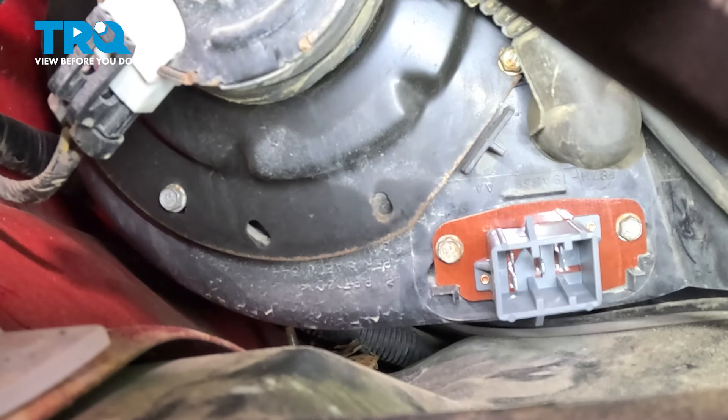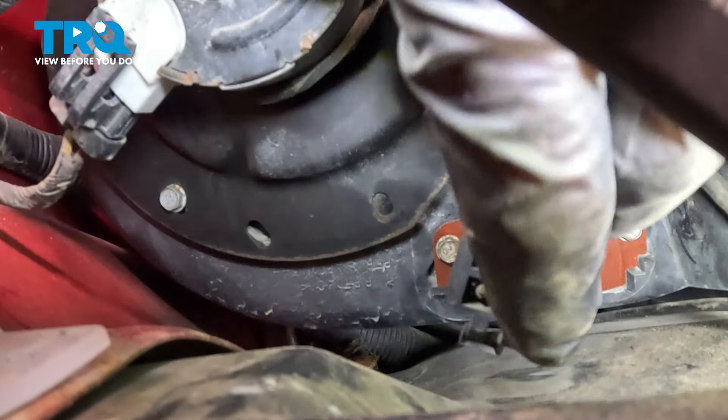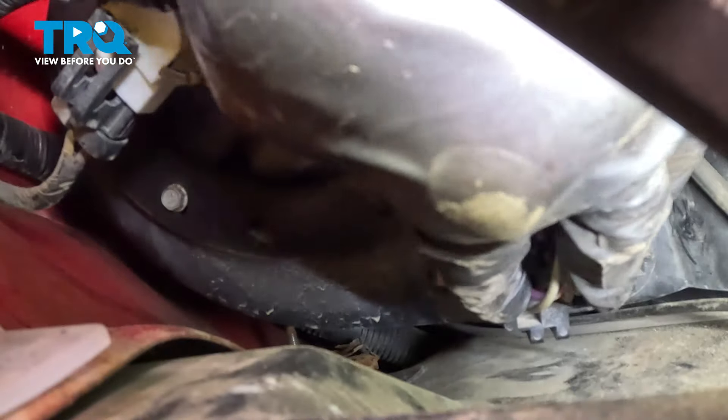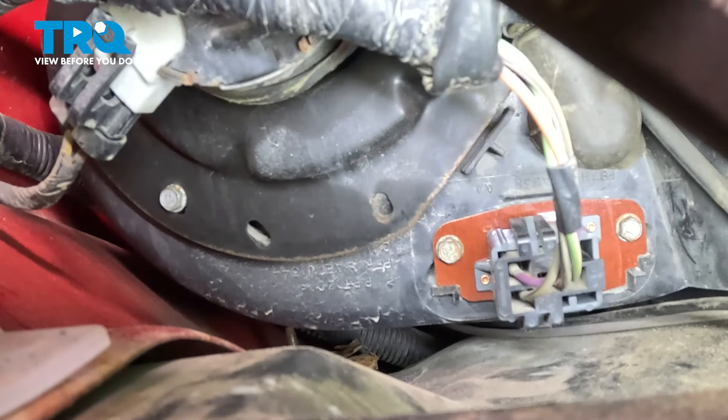Now it's time for our electrical connector — we want to pay attention to it. You will find that you have two tabs that should be over towards the passenger side. We'll take this and slide it straight in; listen for a click from the top and the bottom locks. Give that a little tug and make sure it's nice and secure.